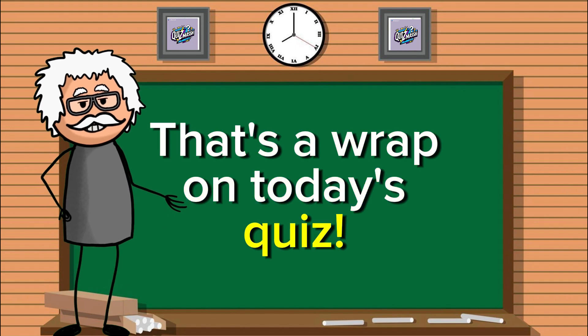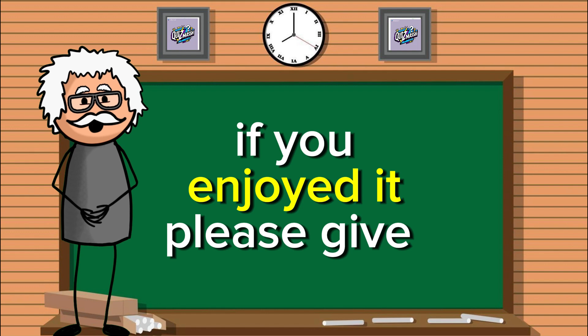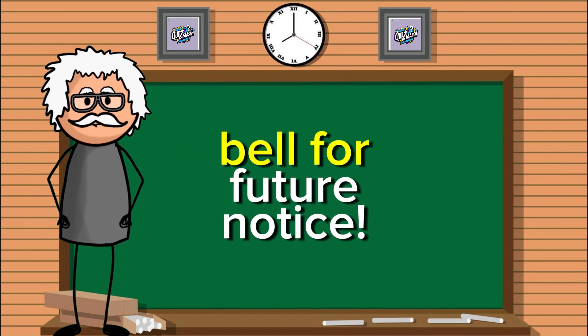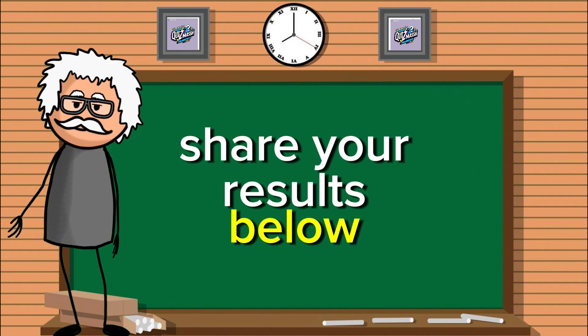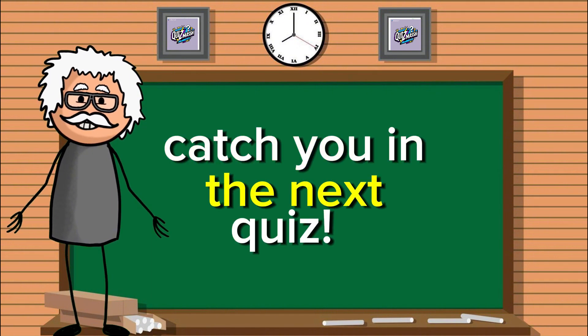That's a wrap on today's quiz. We hope you had a blast with these questions. If you enjoyed it, please give us a like, subscribe, and click on the notification bell for future notice. Share your results below and keep pushing your boundaries with Quizmash. Catch you in the next quiz.